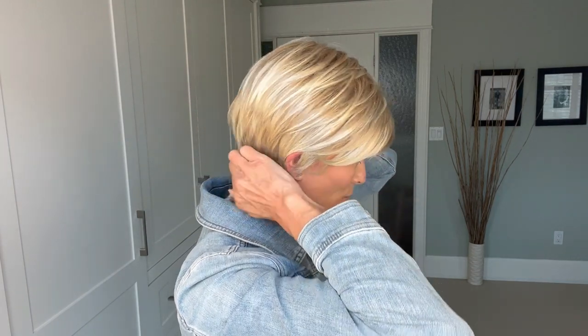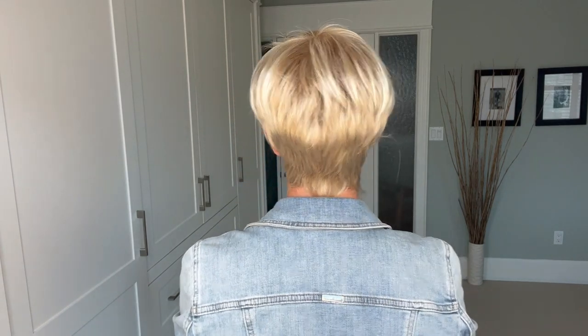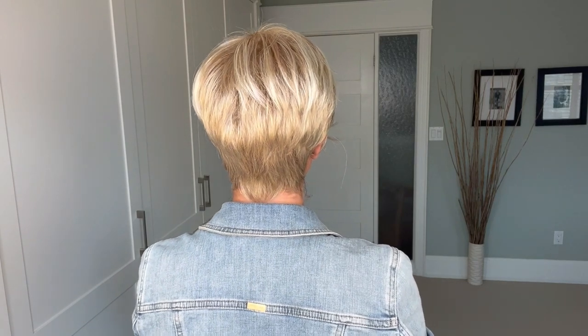Here is my right side. One thing you're going to notice is I have a very low natural hairline, so I am pulling this down to get the coverage I need — my hairline is abnormally low down my neck. Here is the back, my left side, and then back to the front.